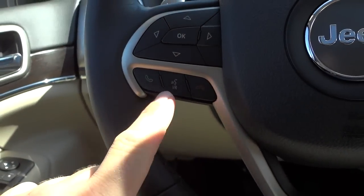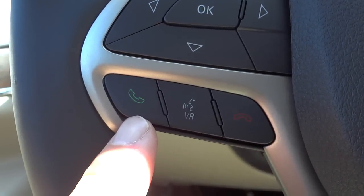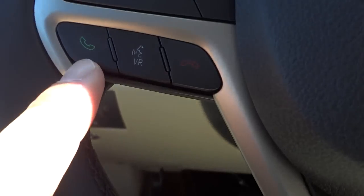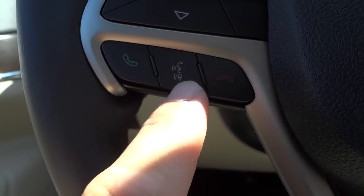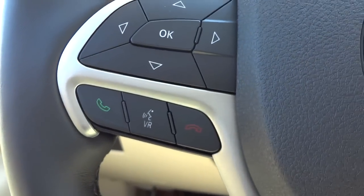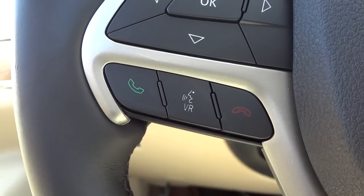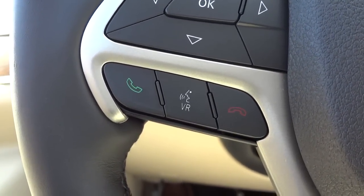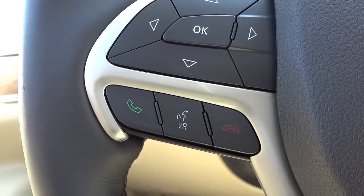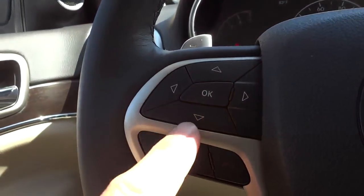On the left side of the steering wheel you have Bluetooth controls and voice recognition. Once you pair your cell phone, you can answer the phone using the green phone icon, and hang up using the red one. You can also push voice recognition and say 'call so-and-so' if they're in your phone book, or adjust the temperature and tune to a specific station. The voice recognition is a really handy feature — it takes a little time to get used to, but it comes with instructions.